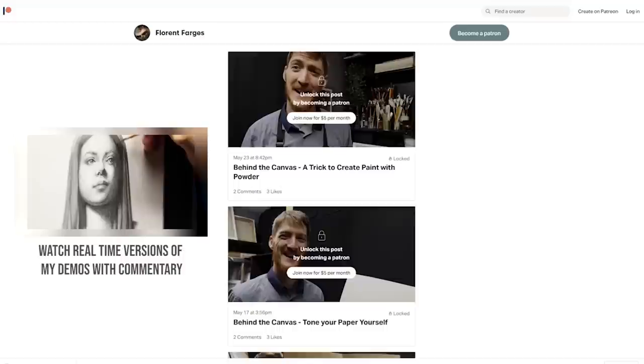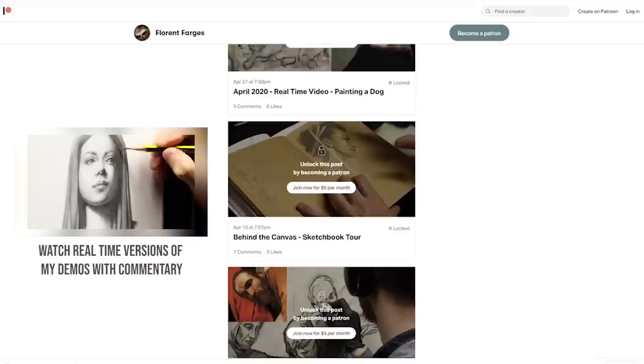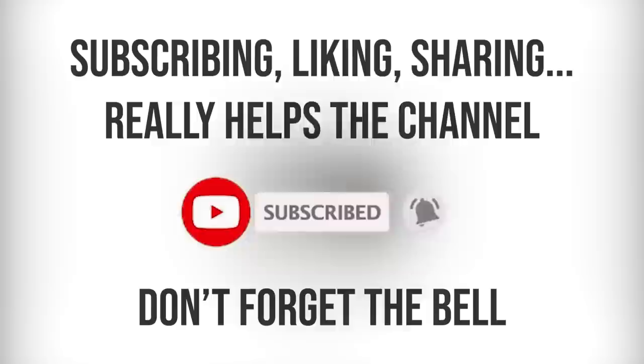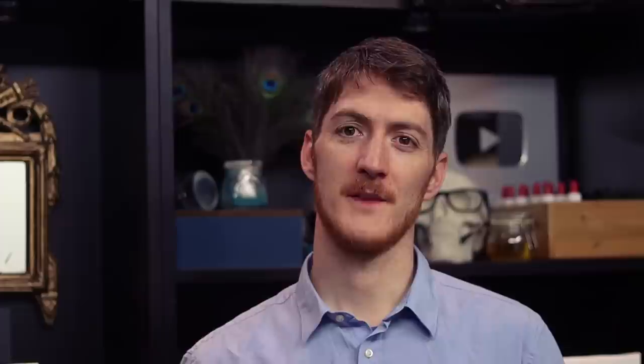Before I move on — if you like this video and want to see more content like this, it's only possible because I have amazing support on Patreon. If you join the Patreon, you'll get access to real-time version videos of these paintings. If you can't or don't want to join, there are things you can do to help that won't cost you a penny — like subscribe and leave a comment to let YouTube know this video is worth watching.